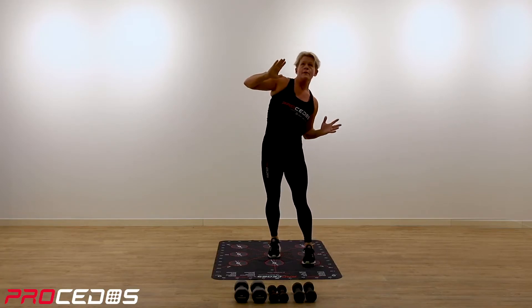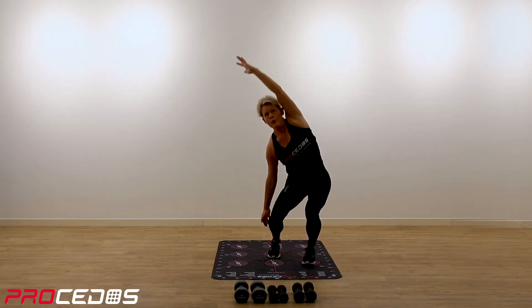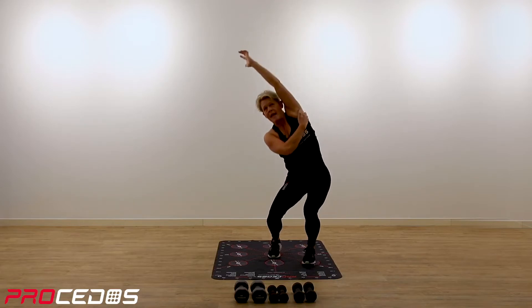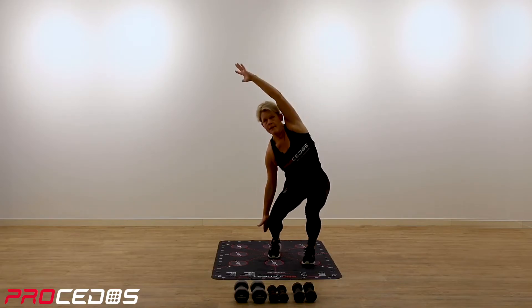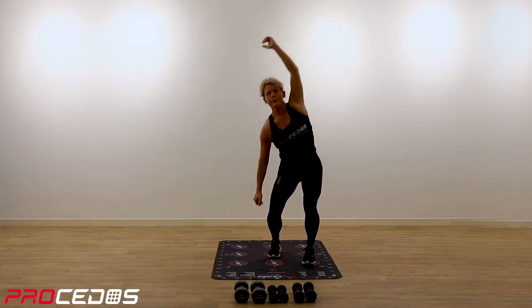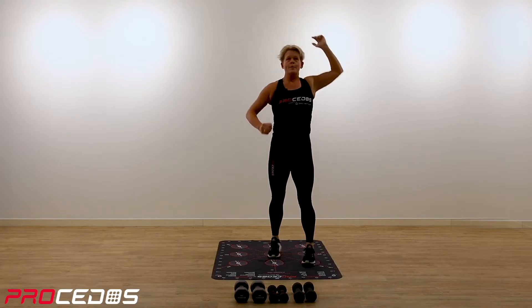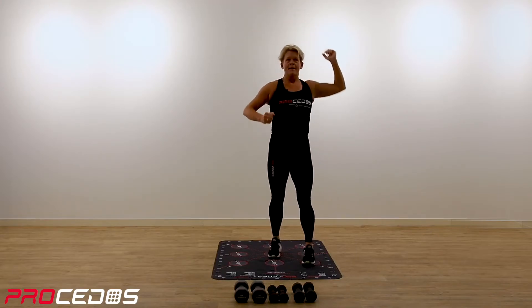Next movement — over your head, reaching out. Make your side really long, and your right hand is reaching down for your foot or along your leg. Find your position. Okay, one more.